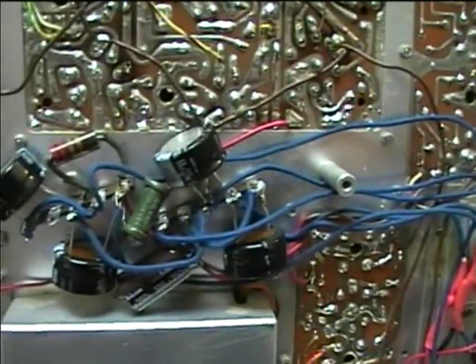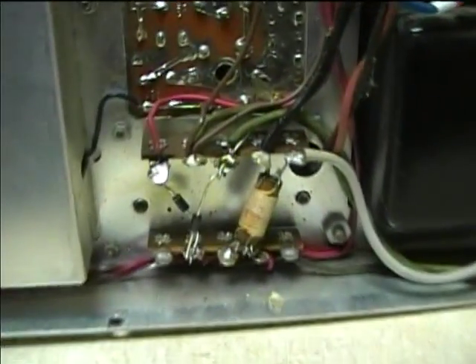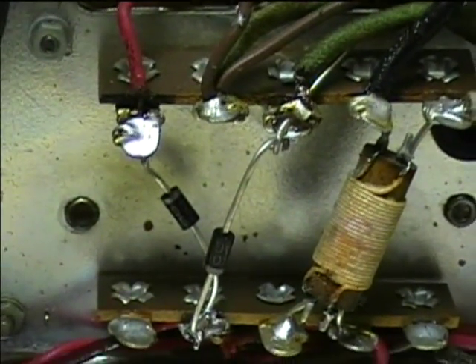I put in a new mylar here as well. I always put in new diodes — old diodes from my experience are pretty susceptible to shorting, and they can destroy electrolytic capacitors. So whenever there are silicon diodes in old equipment, I always replace them.